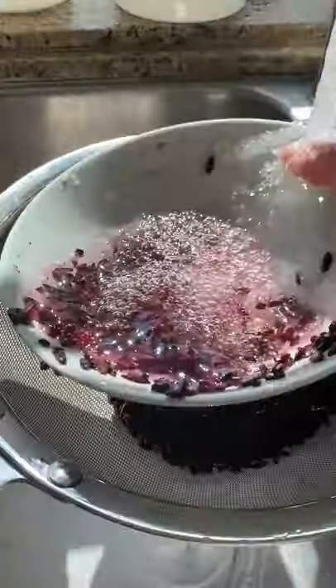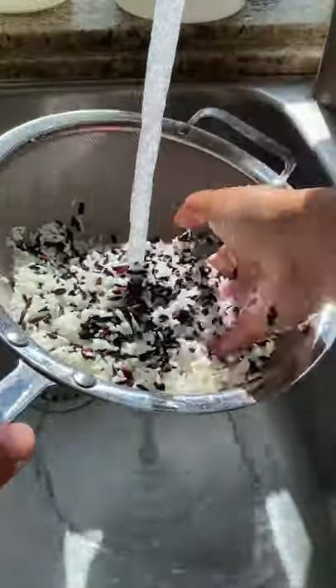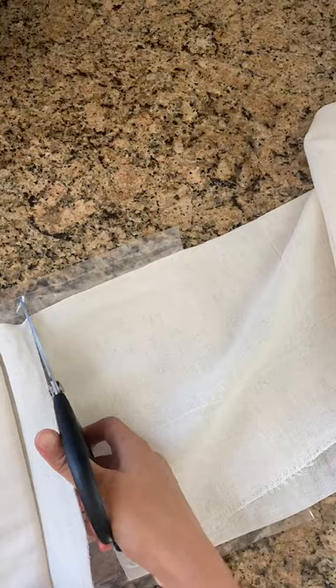I usually make sticky rice desserts without soaking it and I have no idea how this is gonna turn out. In the past, I've just tossed sticky rice in a rice cooker without soaking and cooked it like I would ordinary white rice, and it turned out fine.